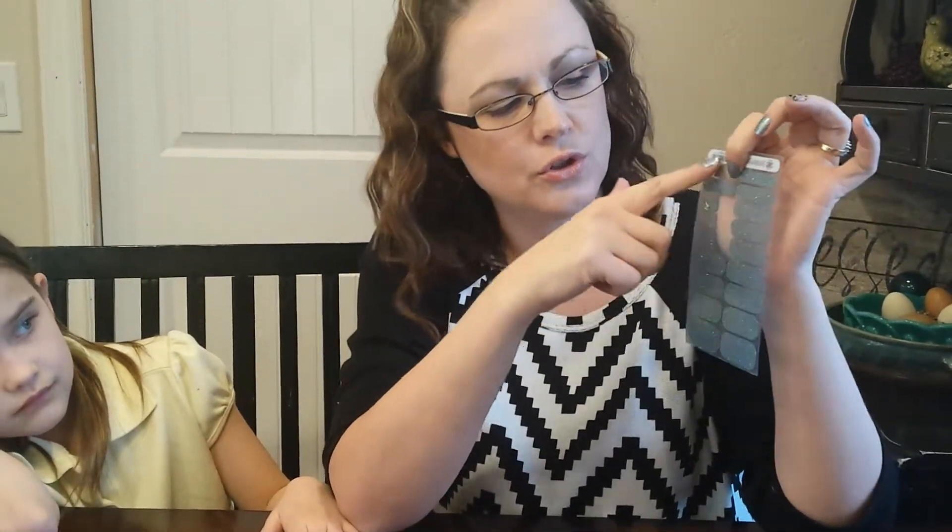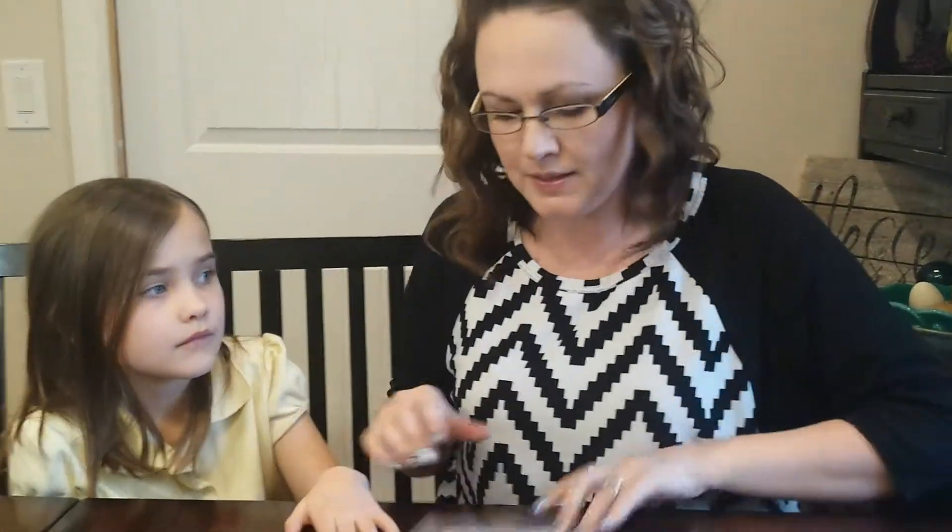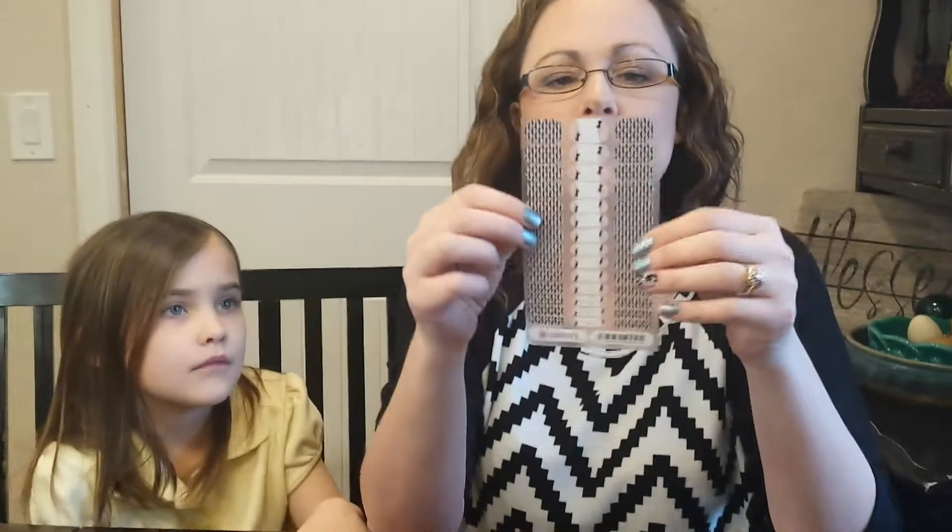This is an adult sheet or a large hand sheet, and it just goes to show that you don't use very many. You really can get two to three manicures and two to three pedicures out of one sheet. But this is a small hand or youth sheet that Malia picked out.